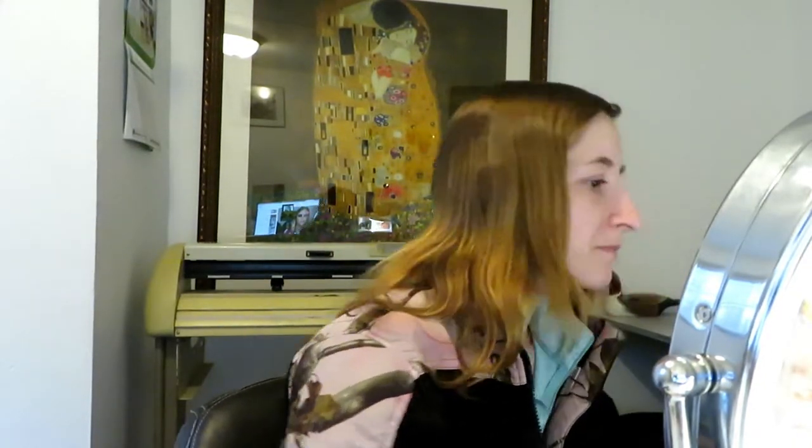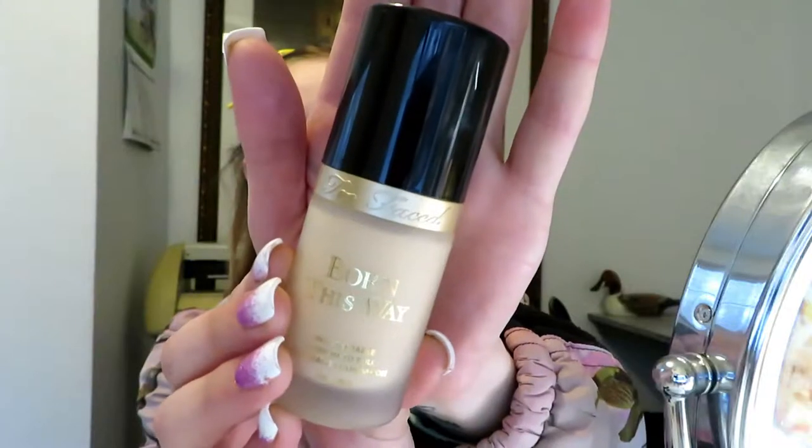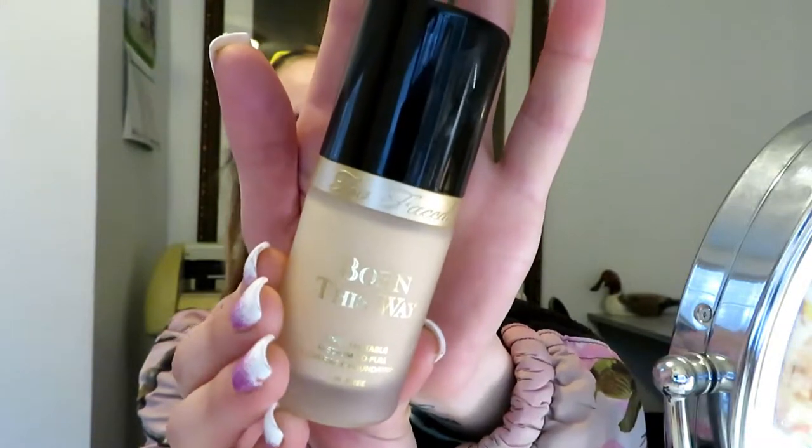First things first, I'm going to clip my hair up with these Dry Bar clips. You can use any clips you want. These ones just hold my hair better, but they crease my hair — any clips crease my hair like crazy. My hair is annoying; I don't get how people on YouTube just put their hair up in clips and have no problem. Anyway, the foundation I'm going to use today is the Too Faced Born This Way Foundation in my shade, Snow.